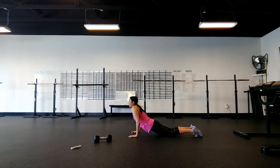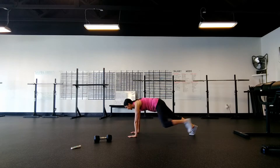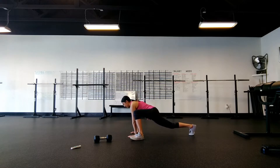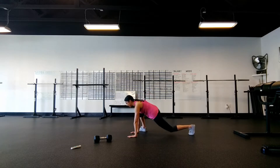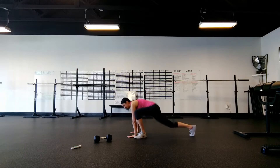Then we're popping up for mountain climbers. Modified version: just try to step forward as far as you can. If you're a little more advanced, I want to see you getting that foot nice and flat to the outside of the hand. So there's your four.